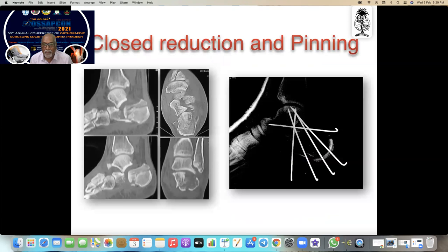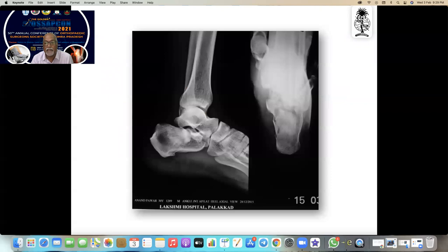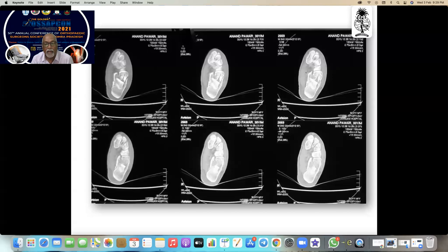My technique: I look at the CT scan, study the fragment very well, elevate it, and fix it in that position. This is a 30-year-old manual laborer who fell from a height. I take AP view, lateral view, axial view, and CT scan — I find out exactly where the fragment has depressed and where the fracture lines are.